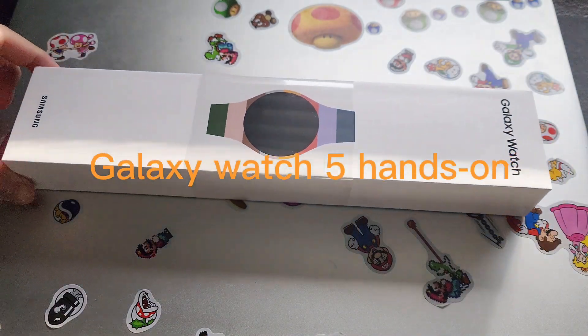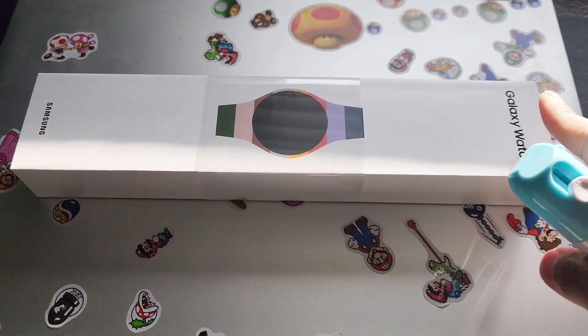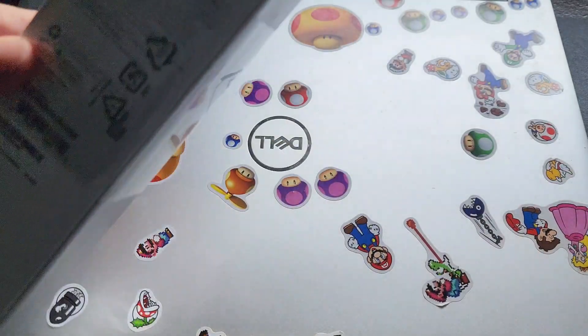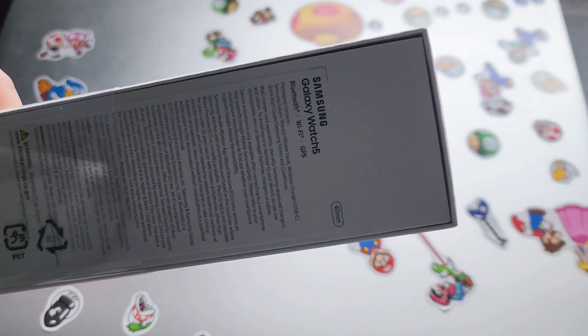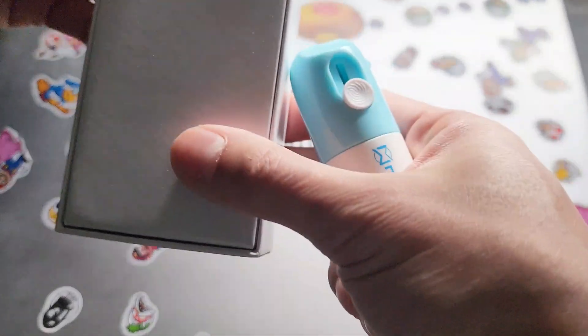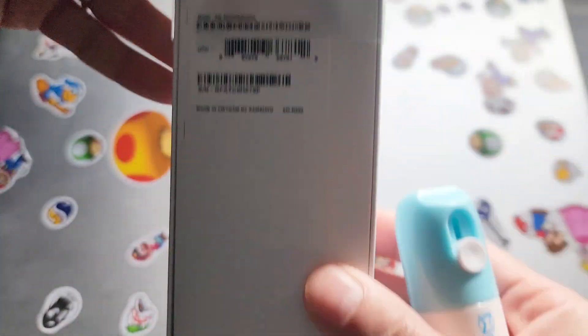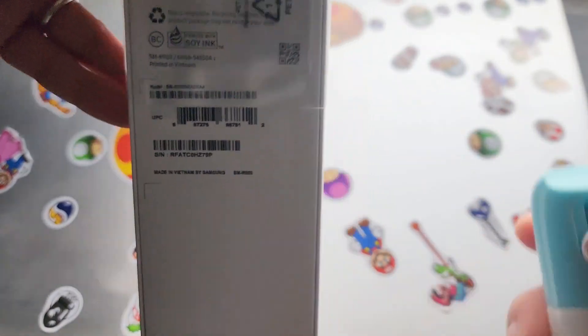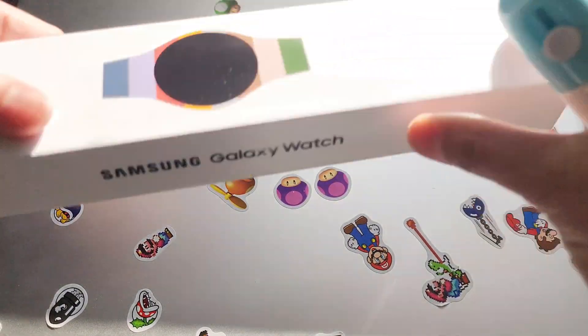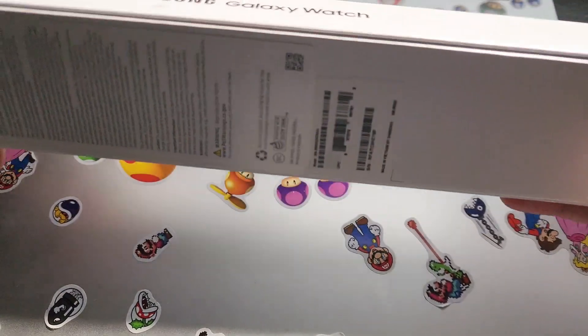Let's get started. Today I'm going to look at the Samsung Galaxy Watch 5. This is a 40-millimeter version, and it is Wi-Fi Bluetooth with GPS, but it doesn't have cellular. Here is the model right here, and let me get started taking off this very nice sleek package.